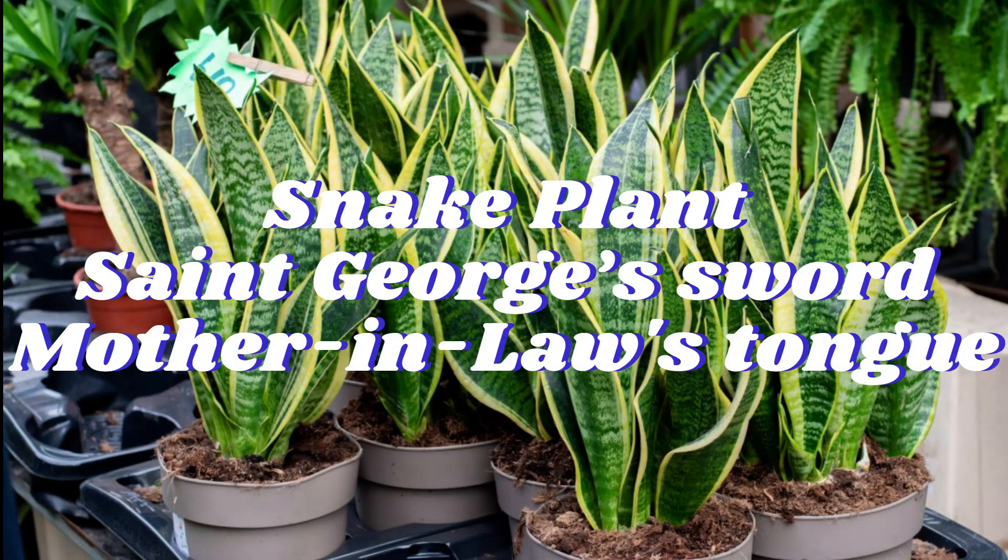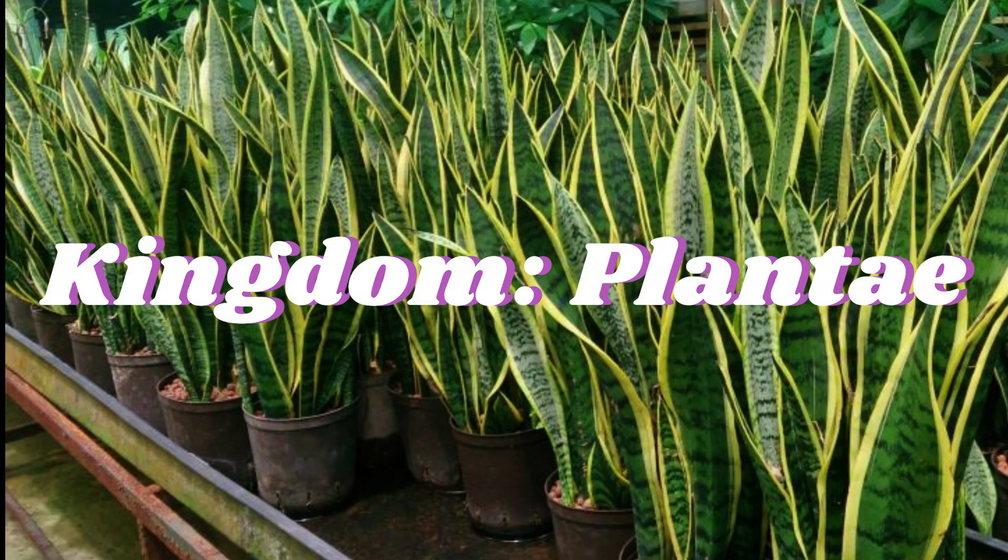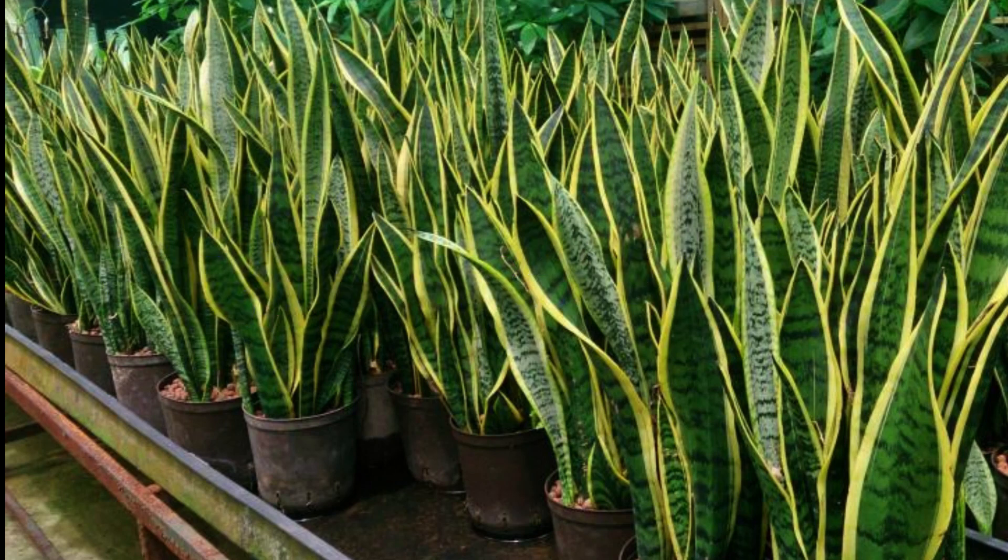Dracaena trifasciata is a species of flowering plant in the family Asparagaceae, native to tropical West Africa from Nigeria east to the Congo. It is most commonly known as the snake plant, St. George's sword, mother-in-law's tongue, and viper's bowstring hemp, among other names. Until 2017, it was known under the synonym Sansevieria trifasciata.